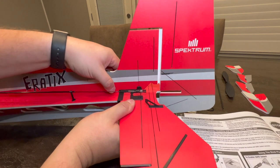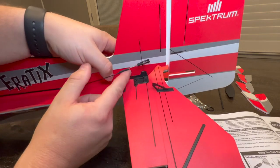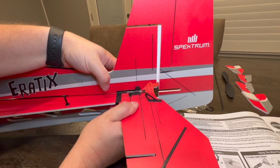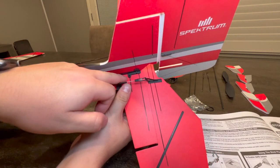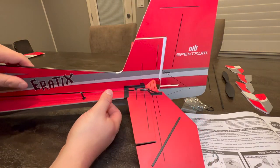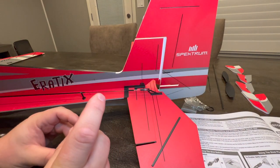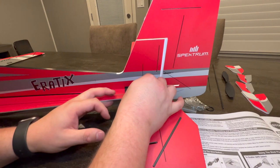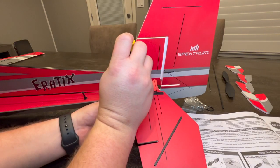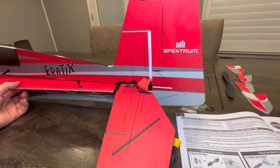Slide the stab all the way towards the front of the airplane and slowly push this together - you'll see how it seats together really nicely. Push straight, push level, don't bend, and line it up so that the hole on the fuselage and the hole on the horizontal stab line up together. Once you get to that point, grab your M2 by 10 screw, throw it on your screwdriver - it helps if you have a magnetic screwdriver - and go ahead and screw it down.